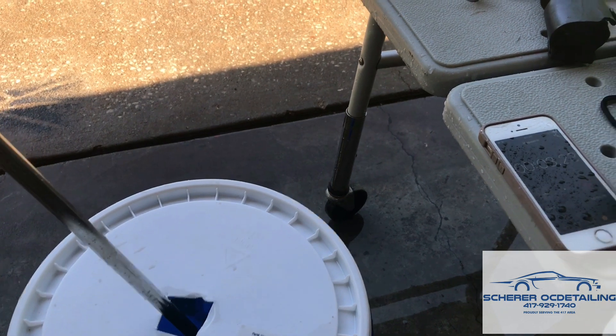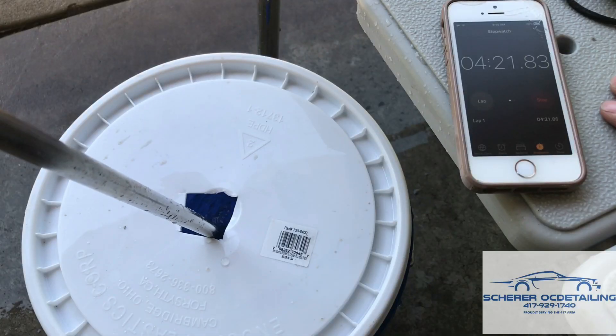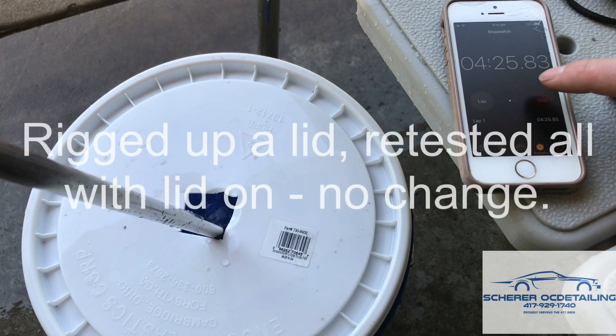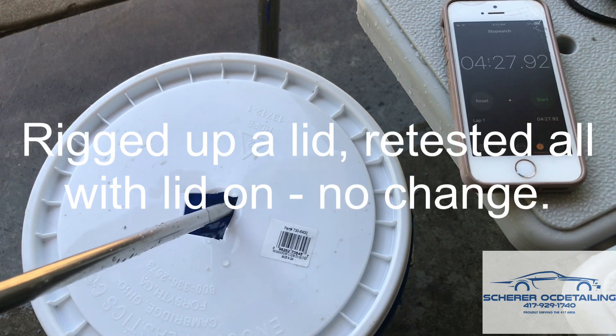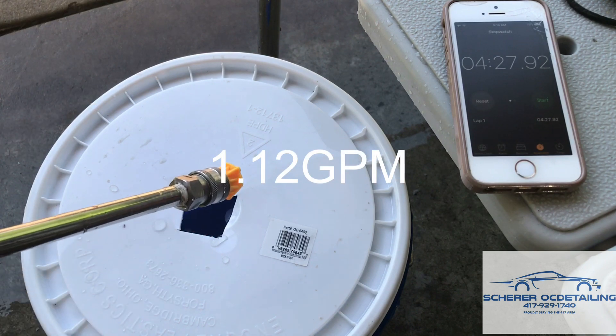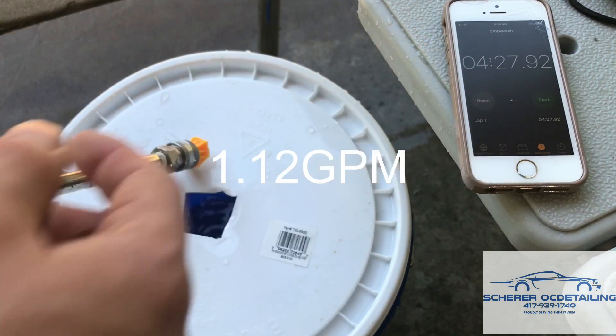Yellow tip, quarter inch hose — four and a half minutes. Alright guys, so what did the little experiment teach me?